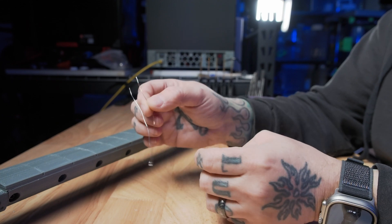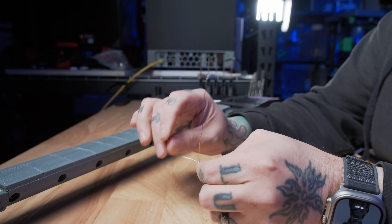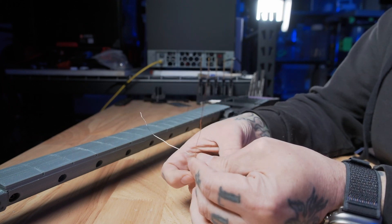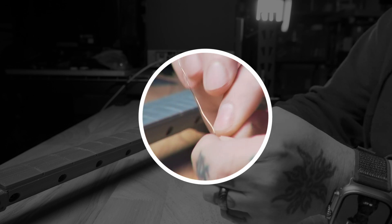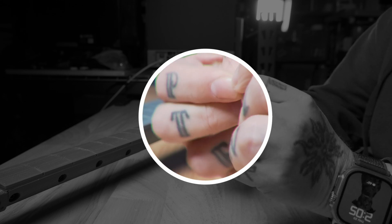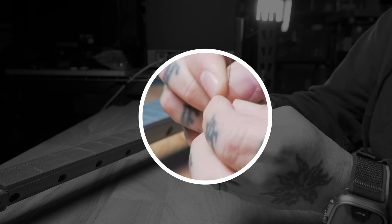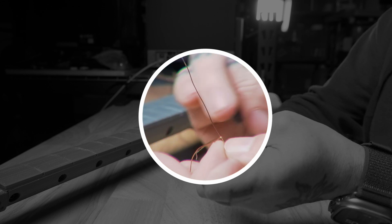As an example, let's say I'm soldering the positive wire — the copper-colored one. I would bring the positive from the other side of the neck, bend one wire around the other, crimp it as tight as you can — which is hard to do with just your fingernails — and then solder the two together. It makes for a very physically solid connection as well as an electrically solid one.